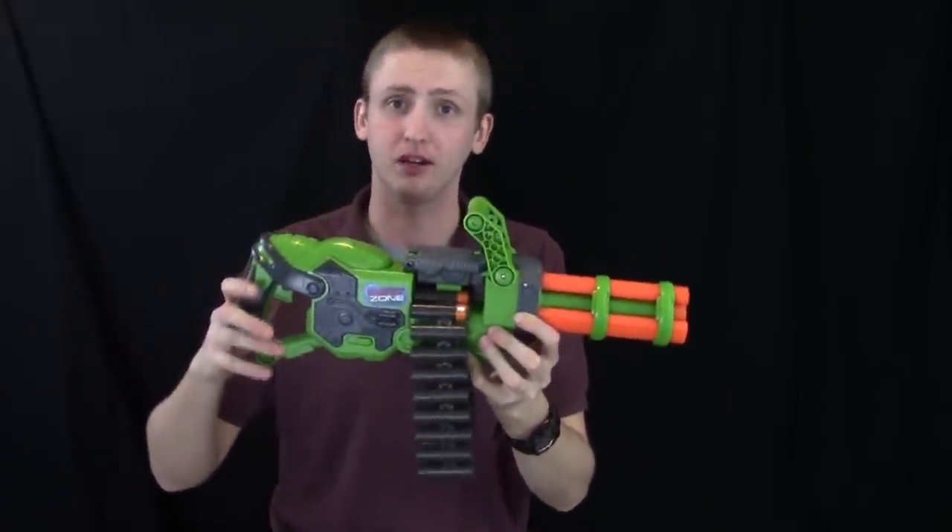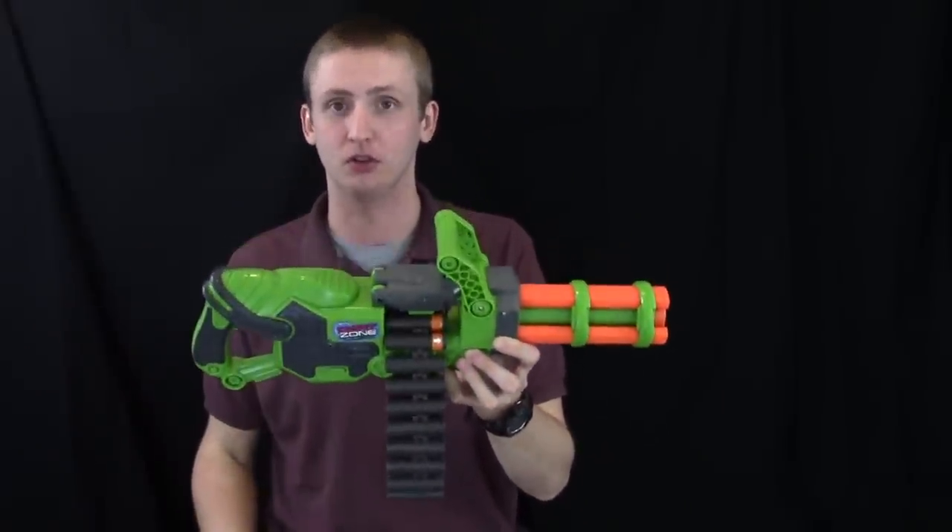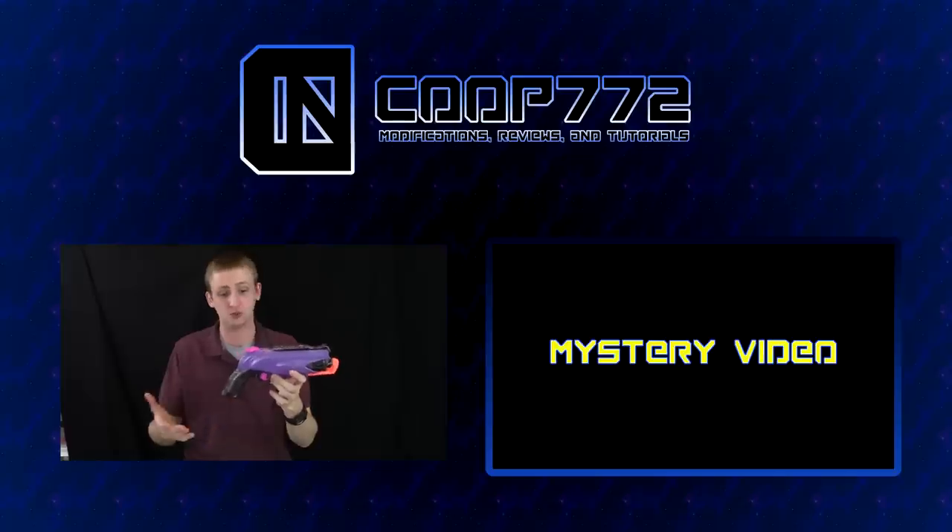So if you can handle the belt and the awkward ergonomics, definitely check out this blaster from Dartzone. That's the review — thanks for watching. It shoots pretty well.